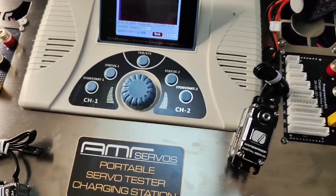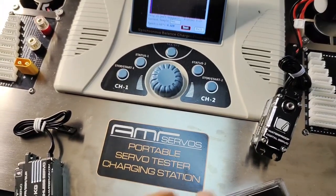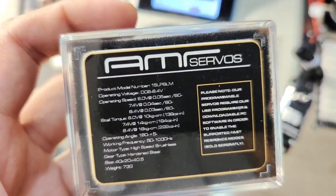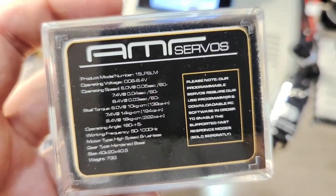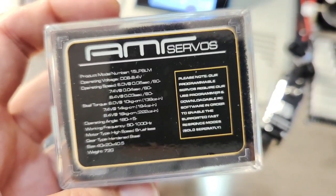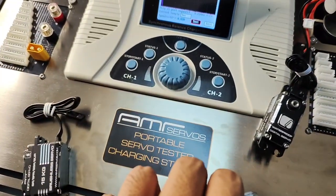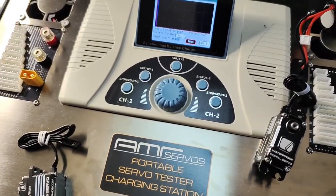We're not trying to reinvent the wheel here, guys. Basically, we just want to provide servos that actually perform to the advertised specs, if not exceed them. And that's basically it — that's our philosophy. No fancy marketing, just selling our servos based on the data. I'm trying to provide you guys the data so you can make an educated decision.